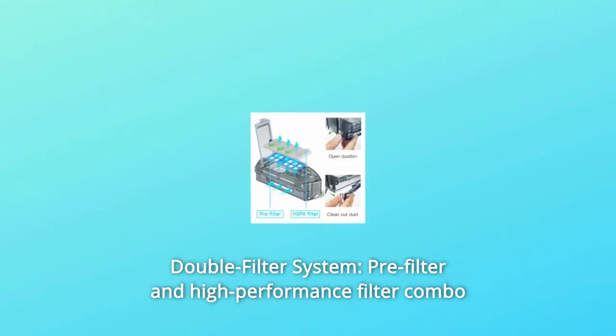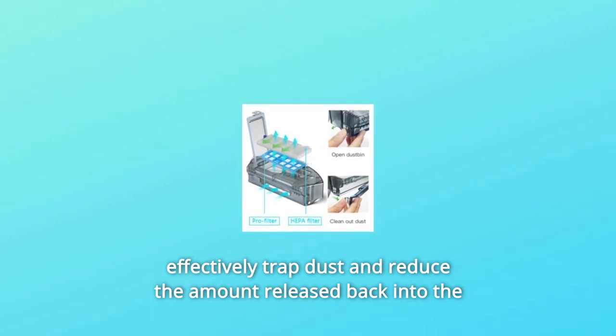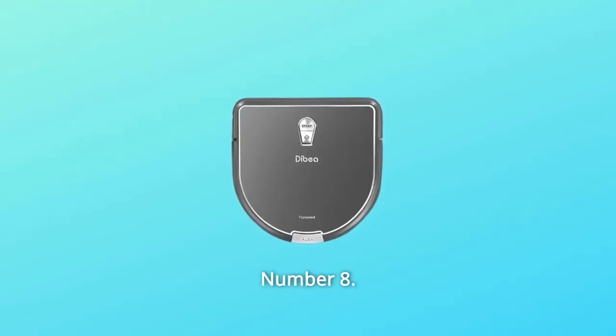Number 7: Double Filter System. The pre-filter and high-performance filter combo effectively trap dust and reduce the amount released back into the air, to achieve a spotless home.